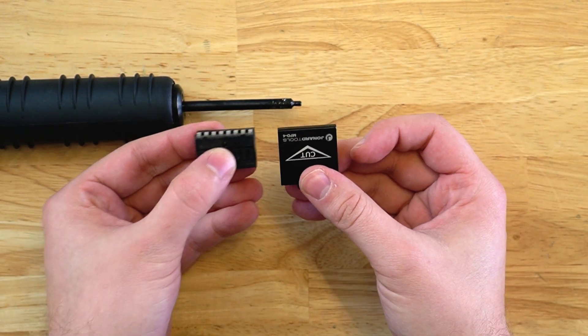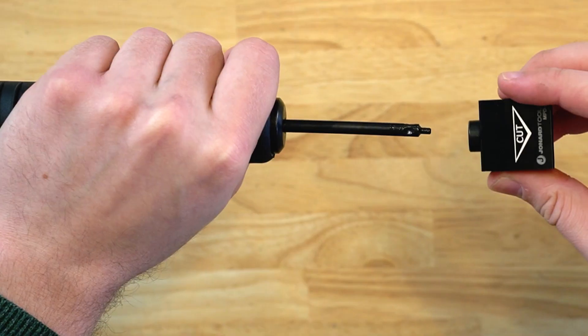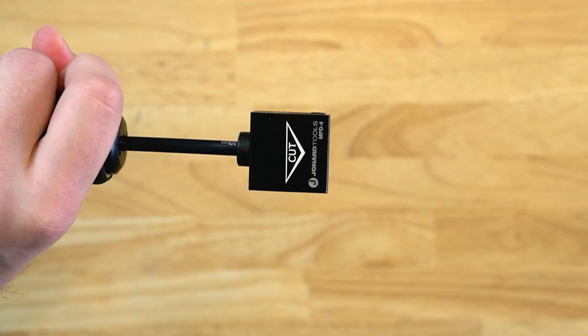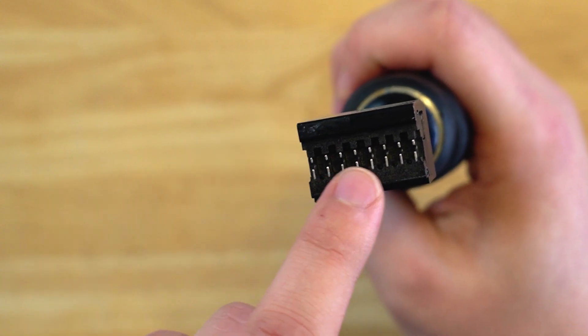Once you install the blade, you simply slide this in like so. You take your head and just push it while turning it in — you'll hear it click. Your blade is set. The head can also be used for up to 30,000 punches before needing to be replaced.